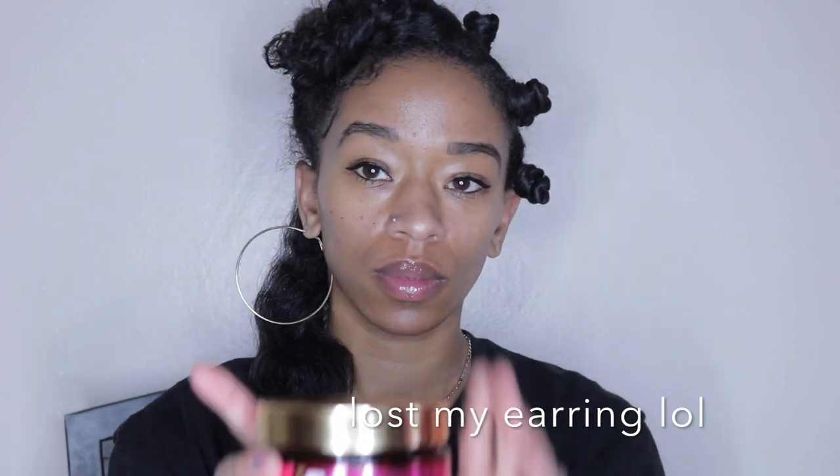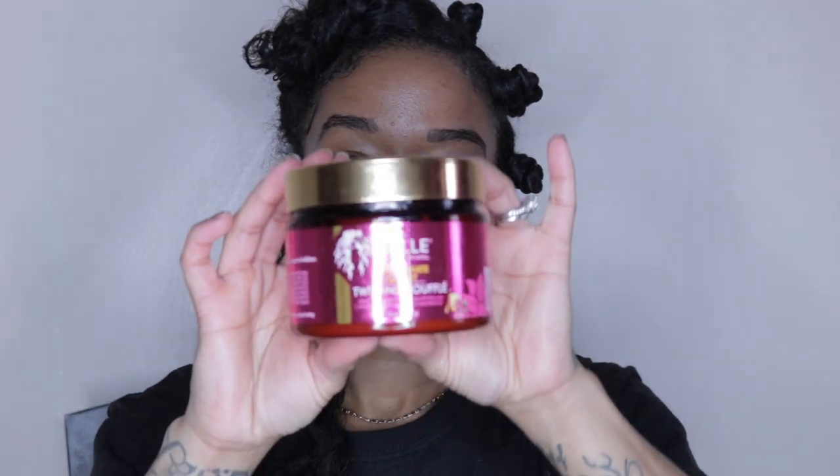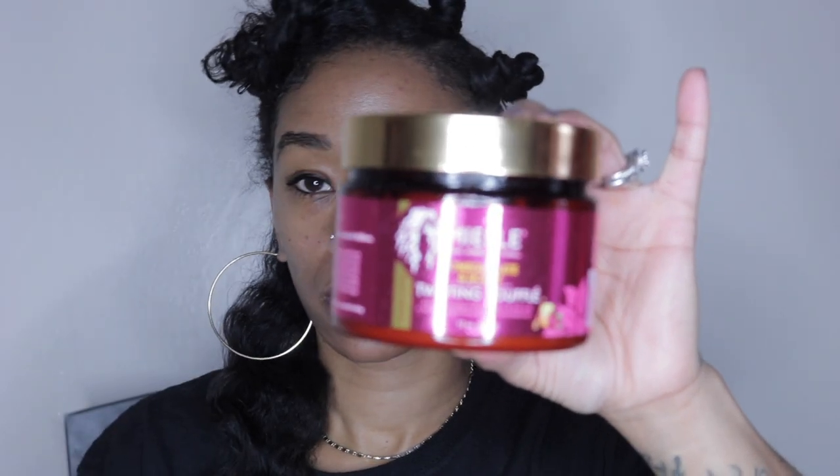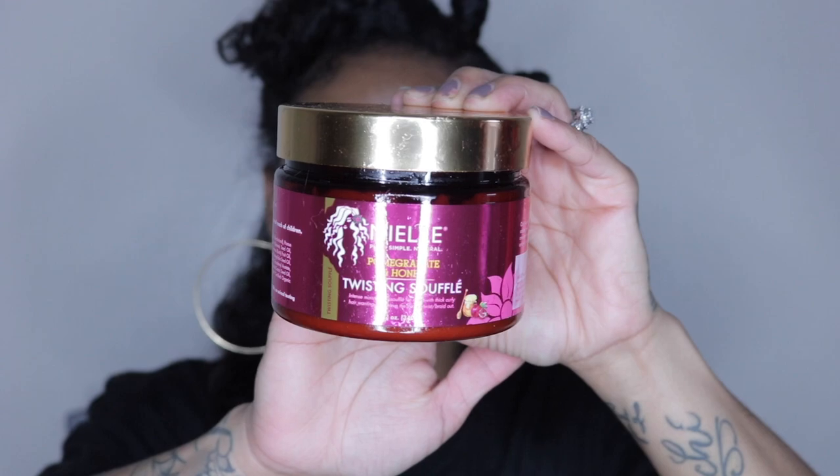And that one product is Mielle Organics pomegranate and honey twisting soufflé. I love this stuff — it's so amazing, it smells amazing, it's super moisturizing, and it prevents frizz. I'm starting off with a generous amount of product, making sure that my hair is fully hydrated and moisturized.